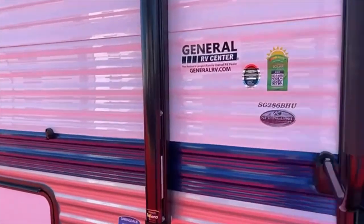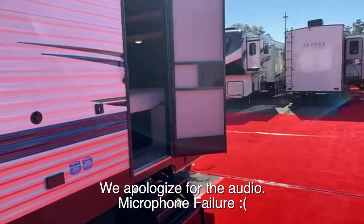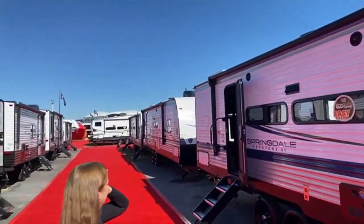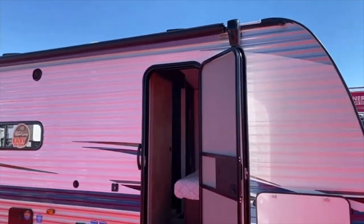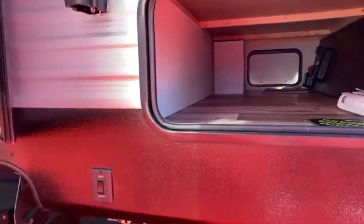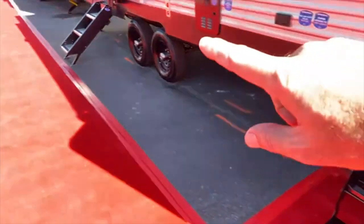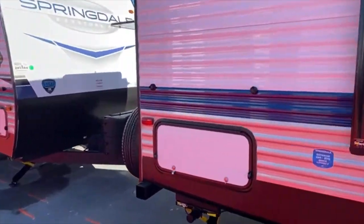This is the 286 BHU, so we'll just cover some of the outside. As you can see there's two doors, which is really cool — you got a door for the bedroom and a door for the back. There's a super long awning that covers almost the entire side, both doors. You've got nice big storage, heated underbelly, electric stabilization jacks, and your normal RV stairs on this door with step-above steps over there.